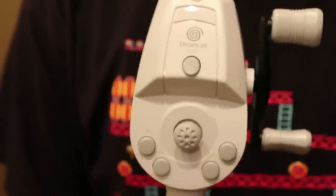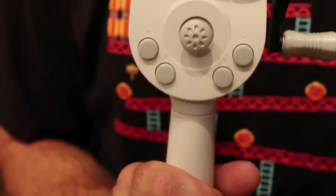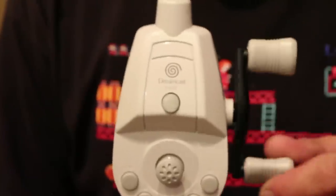And this is the fishing controller for the Sega Dreamcast. I'm not 100% sure why I bought this controller. I really did like Sega Bass Fishing and then they came out with Marine Fishing, so I guess I have two games that use it. But the last time I played those games was about 10 years ago. Those are pretty much the only games that used it — although some weird guy apparently beat Soul Calibur using this controller, if you can believe it.